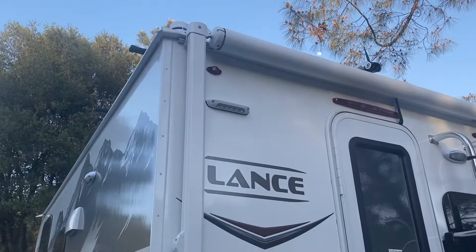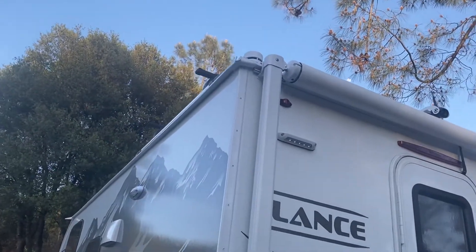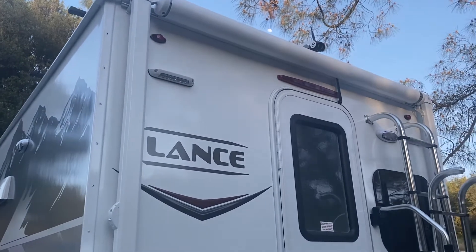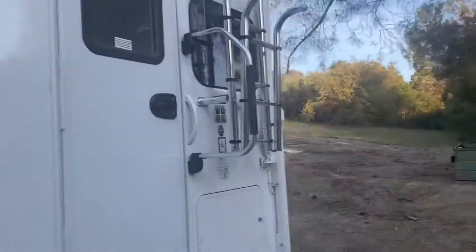There's a ladder that goes up to the top. I got storage racks on top. Up on top of there is also a solar panel that charges the battery while we're driving or while it's sitting.